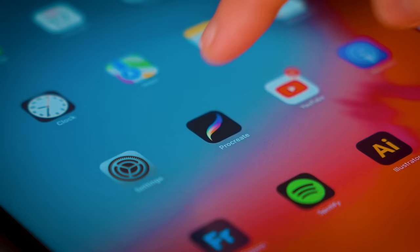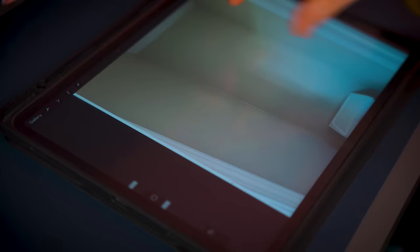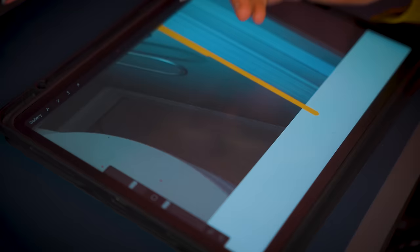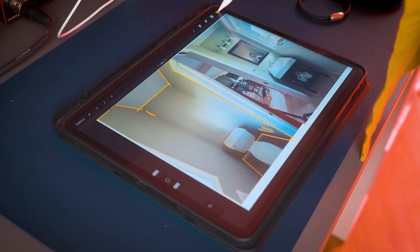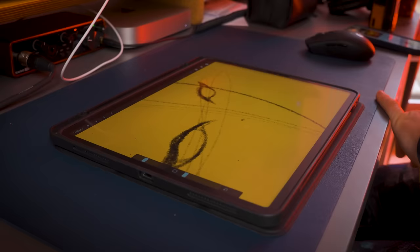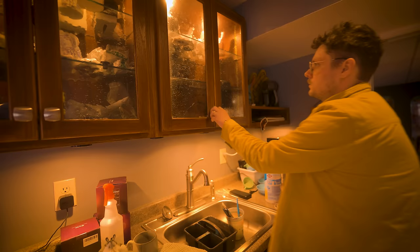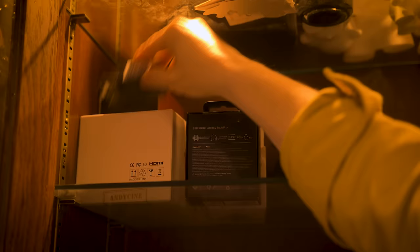iPad, Procreate, new document. First things first, I wanted to digitally paint these walls yellow, so I painstakingly traced around them and filled them in with a nice yellow color. Then I set my layer to multiply and started sketching out a character. But pretty quickly I decided this wasn't the vibe I wanted, so I hid those layers. I had a new idea, but I needed to find a small box to try it out.